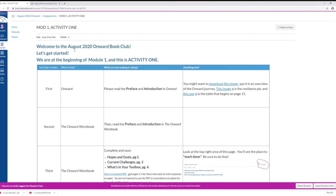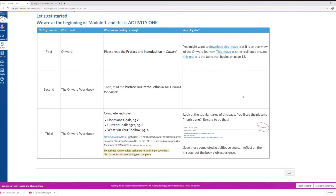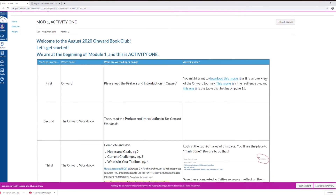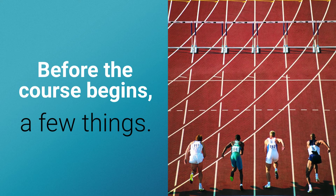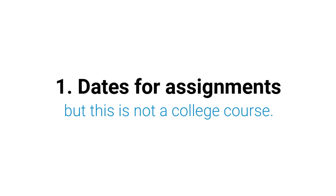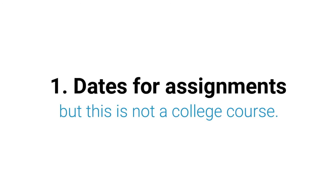I've done my best to help you follow along independently. So before the course begins, a few things. Dates for assignments are included in the modules, but this is not a college course. Also, this is a really unusual year, so if you find that you're really busy, or if we as a group find that we need to make some modifications, we certainly will.